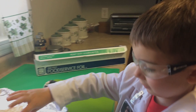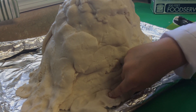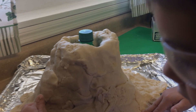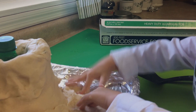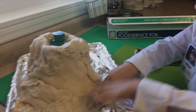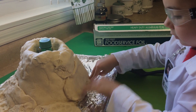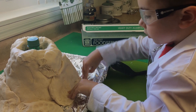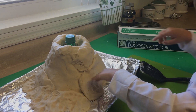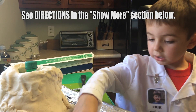We cover up the places. We're sprinkling it. Now we just have to wait until it dries overnight. Good night!